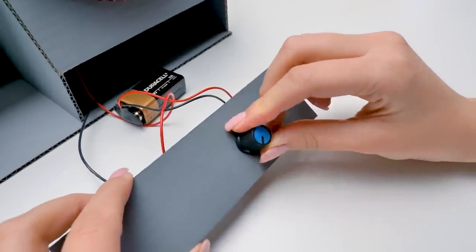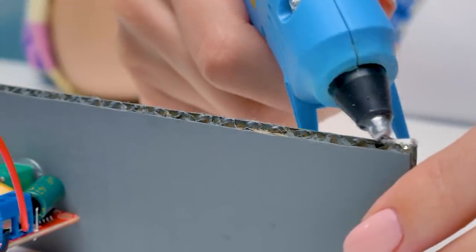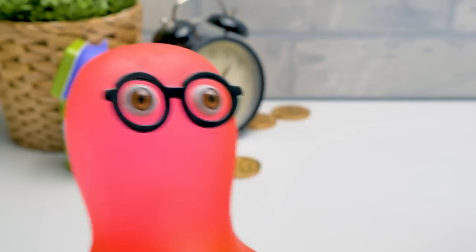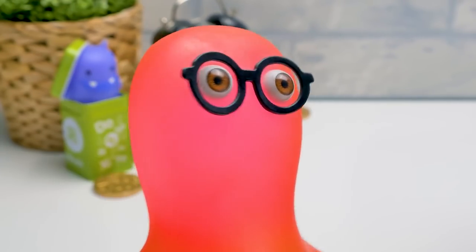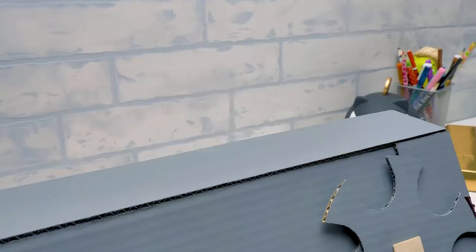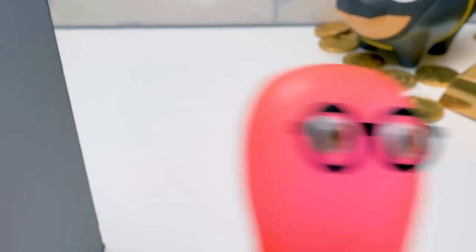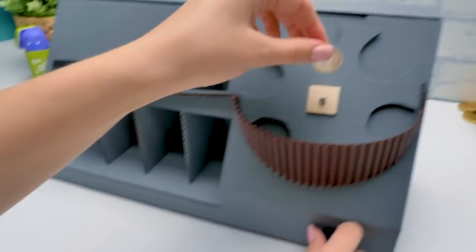Now set the controller and apply some glue here — be very careful, it's hot. Sue, I noticed one flaw in your design. Yeah? What is it? How will you take the battery out when it dies? Oh, through this hatch. What? How? When did you make it? Magic, Sammy. Magic.